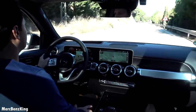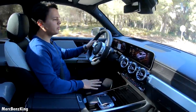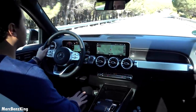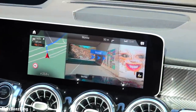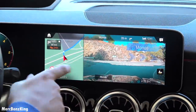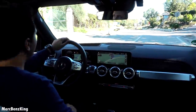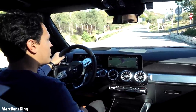Let's try sport mode — one up, and now the suspension is set to sport. The engine is more responsive and the steering wheel is sharper. It has active turn indicators on the screen in front of us — it's telling me to turn right. We are now in the little village of Monda, close to Marbella.